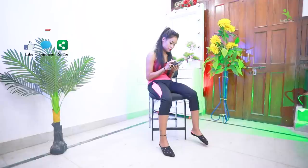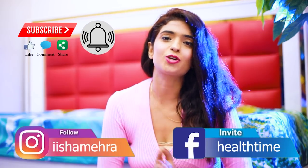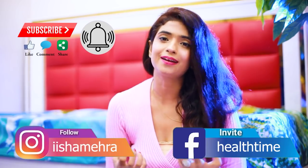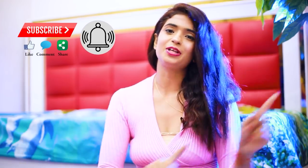The video is very quick, but before you go, if you are not subscribed to my channel, please subscribe. You can also follow me on Instagram as Isha Mehera and my Facebook page is Helltime, where I can answer your queries and provide solutions.